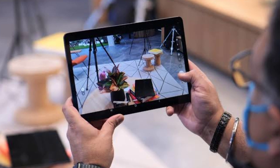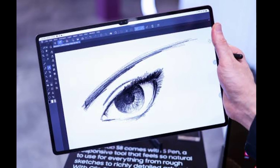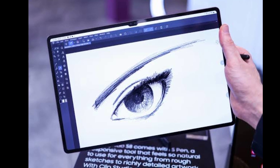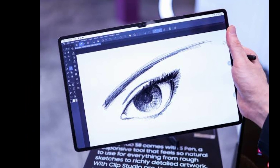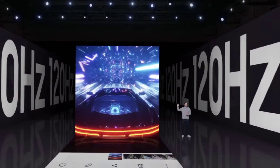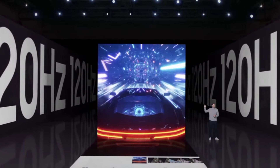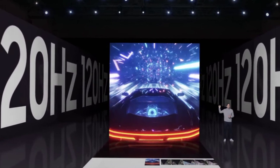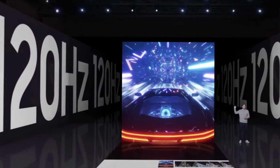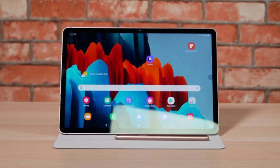The biggest and most powerful Galaxy Tab S to date — that's the elevator pitch for the Tab S8 Ultra. It brings a massive 14.6-inch Super AMOLED display with a 2960 by 1848 pixel resolution and a 120Hz variable refresh rate. It's also the first Samsung tablet with a notch, which is a controversial design choice by Samsung, considering its past ridicule of Apple's notch devices.